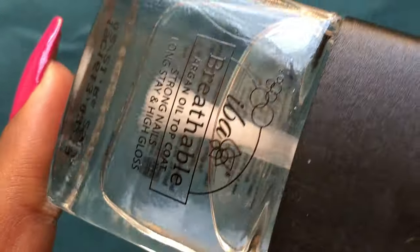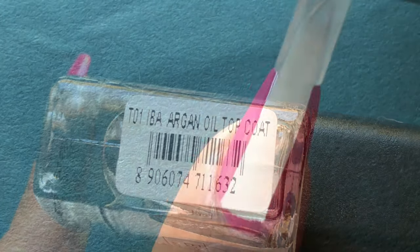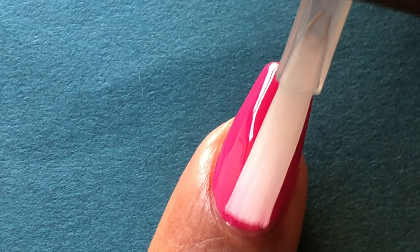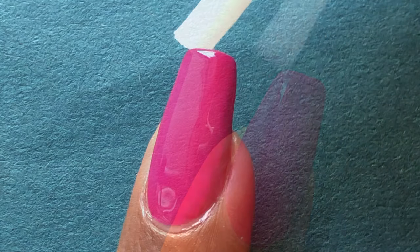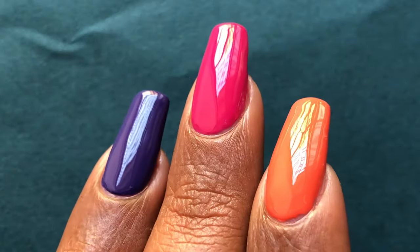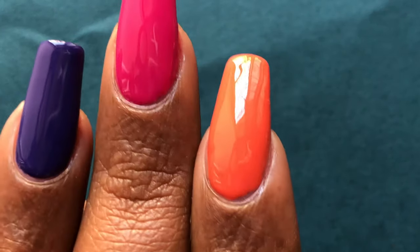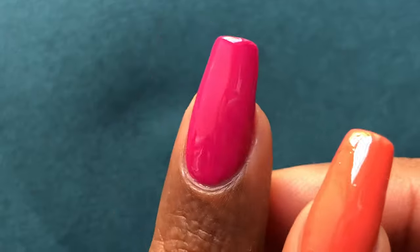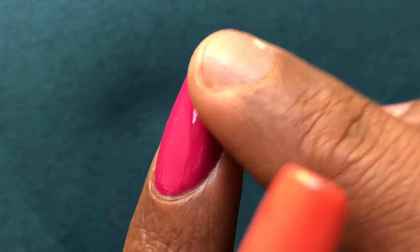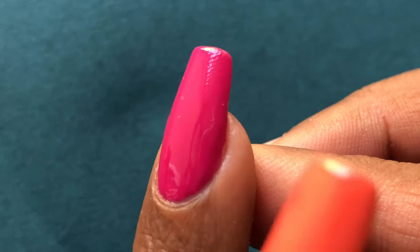Now that we finished swatching all four polishes, I'm going to test out the top coat I got from IBA. To my surprise, this top coat is really nice — it gives a high shine finish to your nails. I'm going to show how it works on a stamping design as well. If you're looking for an affordable high-shine top coat, you can definitely go for this one. It dries really fast — in about 30 seconds it was almost completely dried.